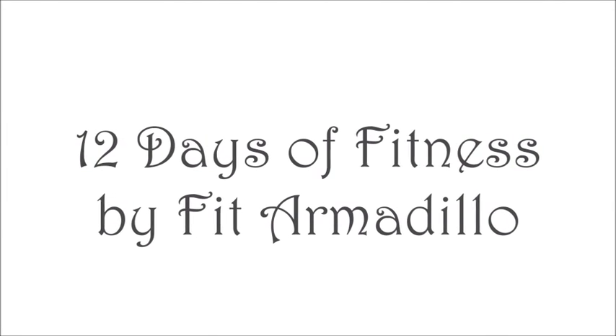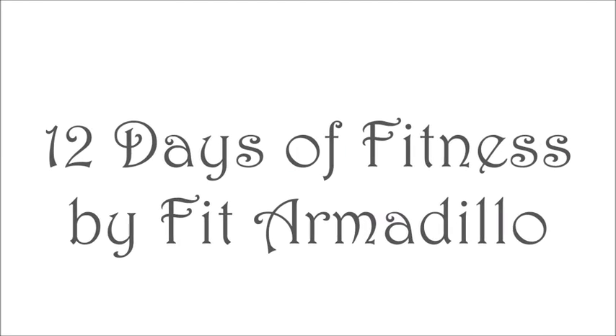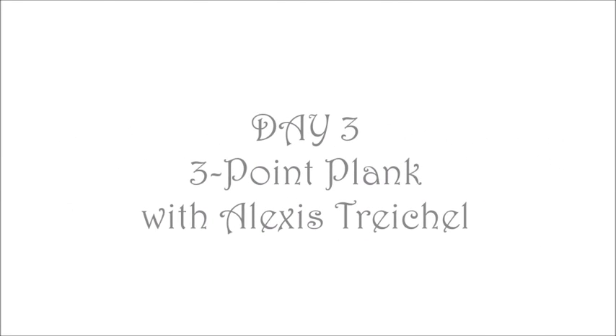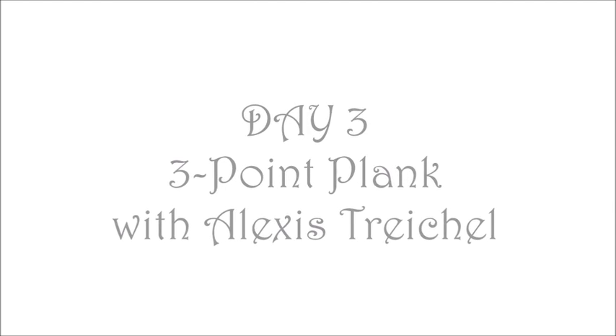Hello and welcome to 12 Days of Fitness by Fit Armadillo. Today is day three and we're going to be doing the three-point plank. My name is Alexis Treichel and I'll be your trainer today. All right, let's go!